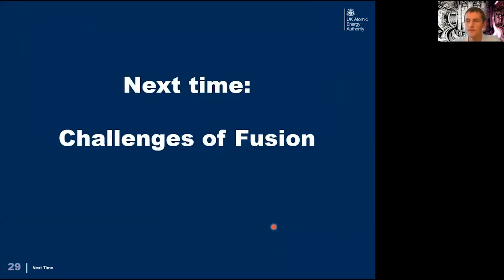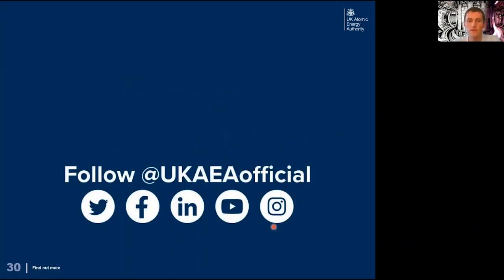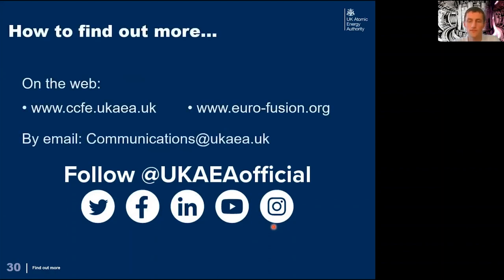That's it from me — thanks very much for watching, I hope you've learned something. Next time there will be a talk on the challenges of fusion. If you have more questions you can leave a comment on this video, visit the official websites for UKAEA and EUROfusion, email the communications team directly, or follow UKAEA on social media.